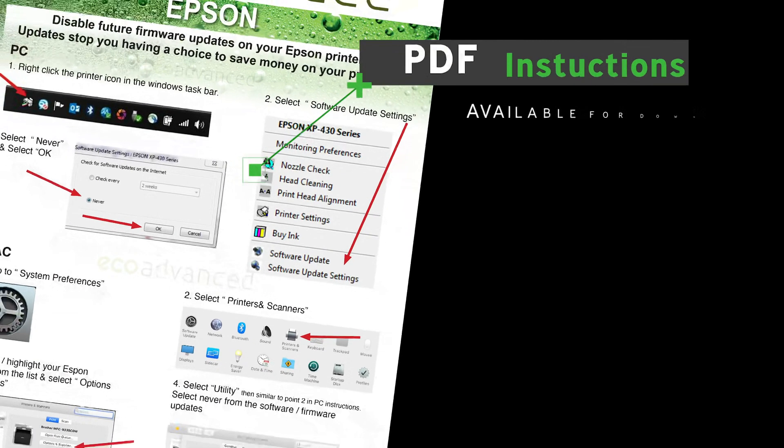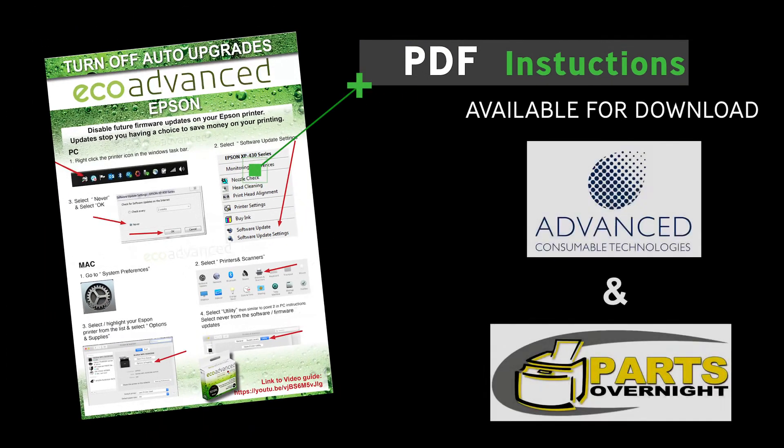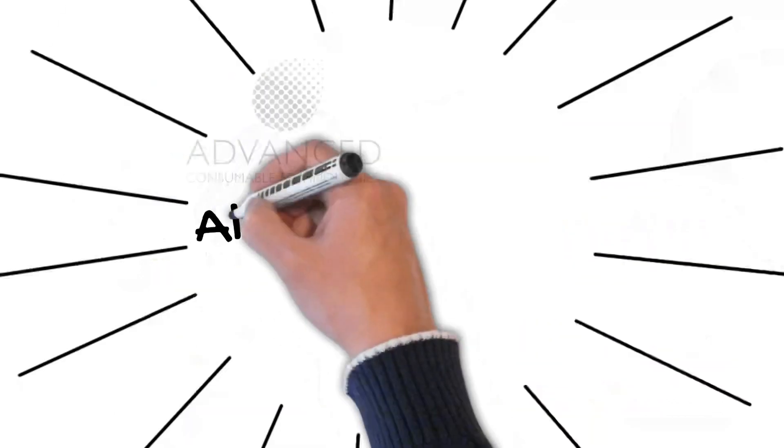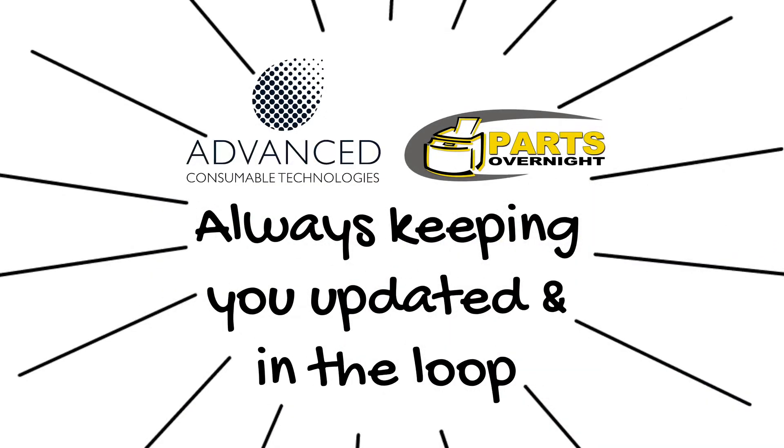I've also done a PDF instruction sheet that's available for download on the Advanced Consumables website — Advanced Consumable Technologies and Parts Overnight — always keeping you updated and in the loop.